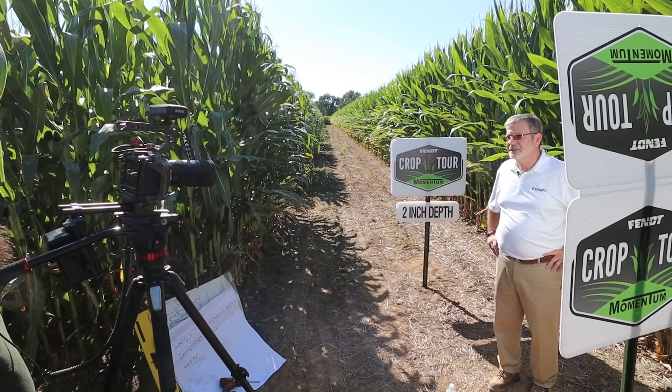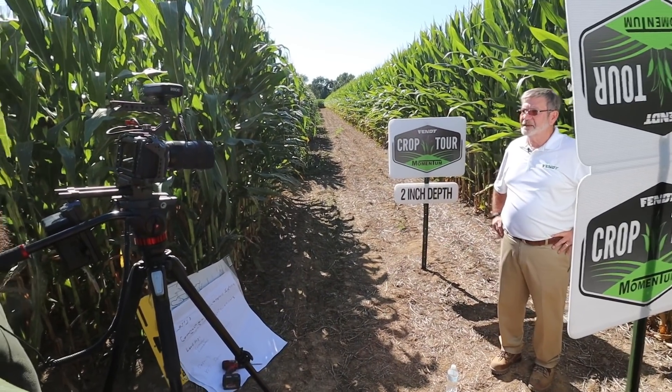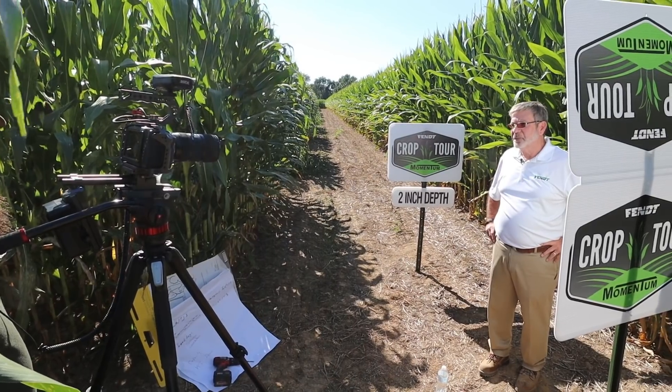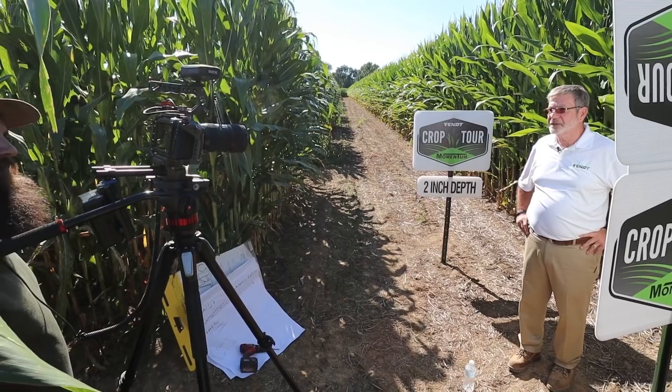I'm Larry Custer, Senior Marketing Specialist with AGCO Seeding and Tillage Group. Today I'd like to talk to you about some of the solutions that Momentum can bring to the table to address these compaction and planting issues.